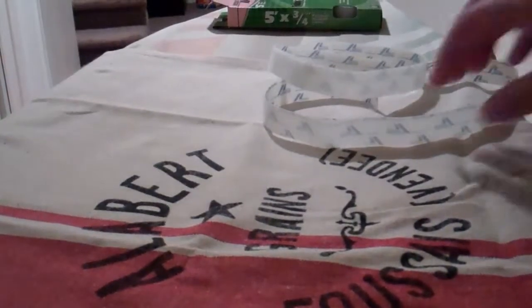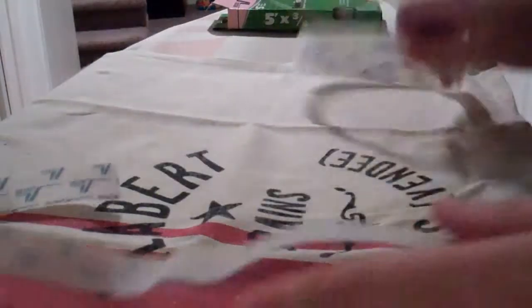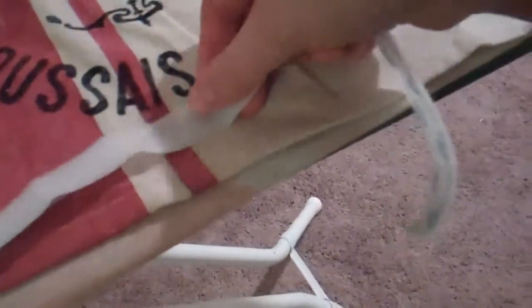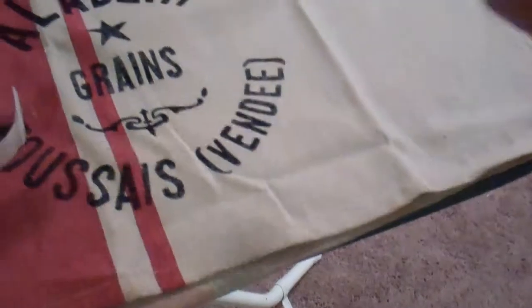It comes with both strips, so it comes with both sides and then you cut it to the size that you want it. You can see the one side, here's the other kind — I don't know if you can tell the difference. And I'm just going to get the iron and heat adhere it to both sides.